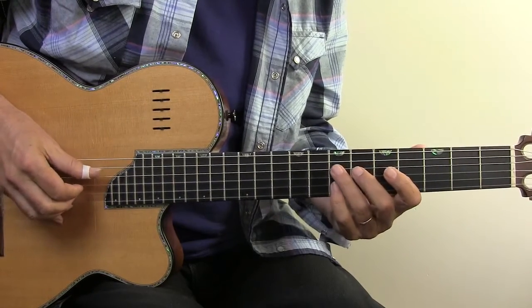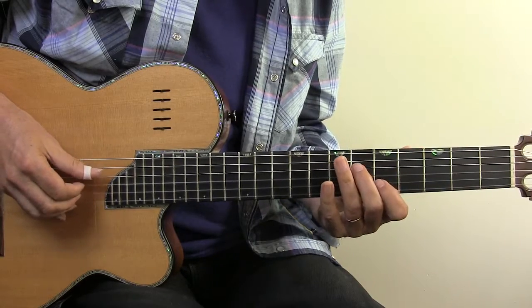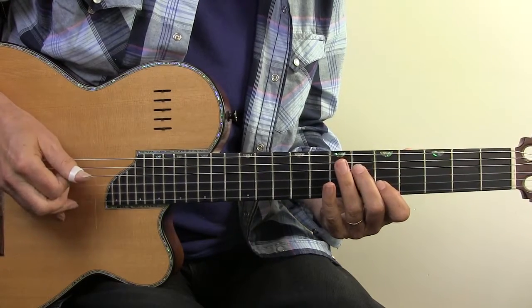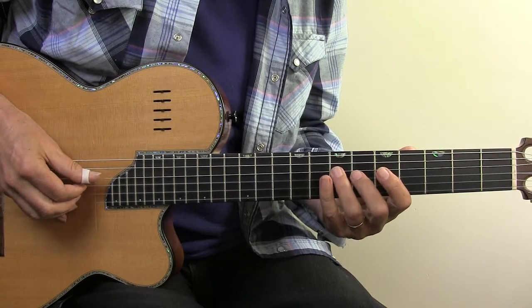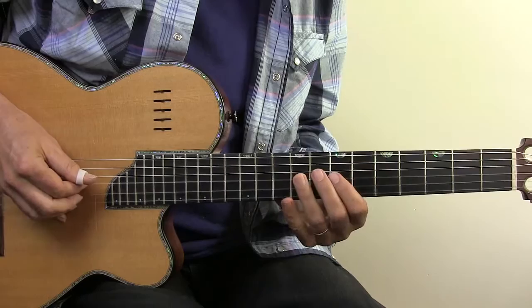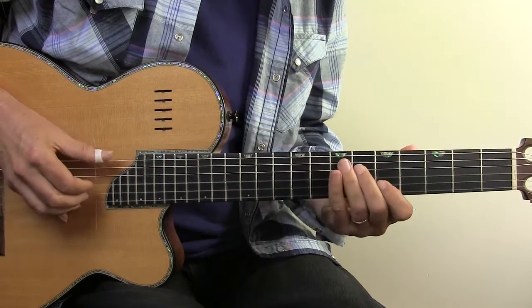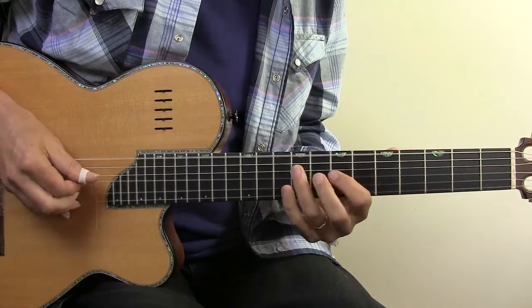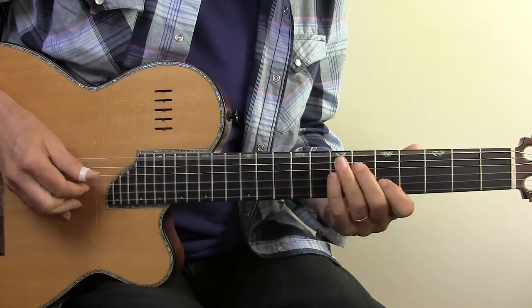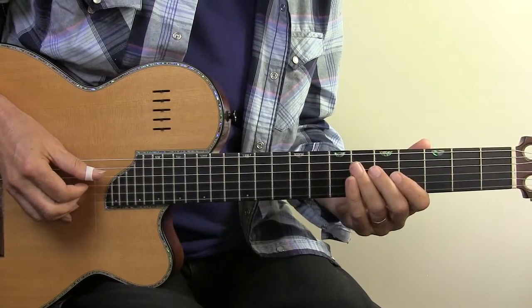Then I go to the seventh fret: thumb, finger, dead string. Back to the first two notes: thumb, finger, dead string. Then I go back to the seventh fret but this time I slide it up two frets. Deadened third string and then bend the second string, eighth fret. And with those first two notes leading into it.